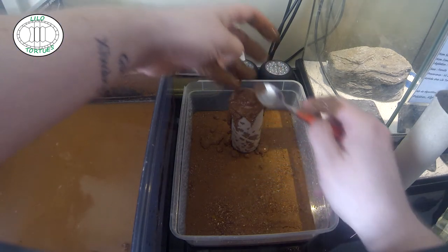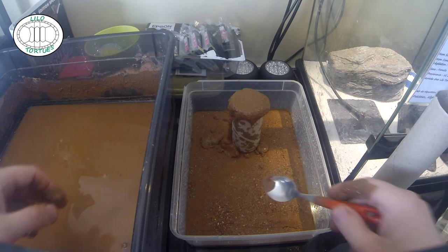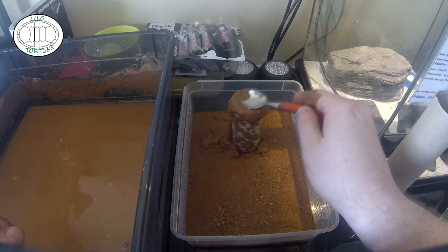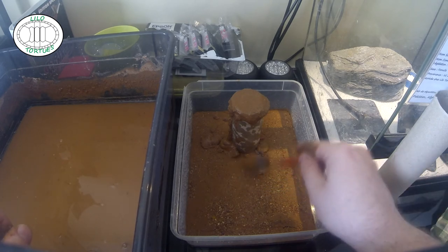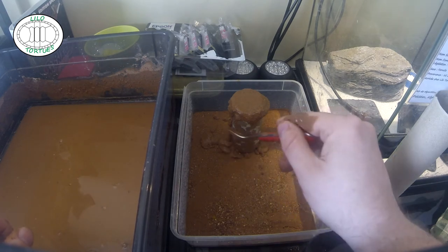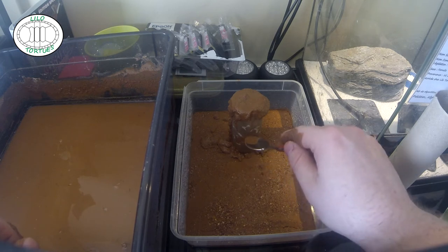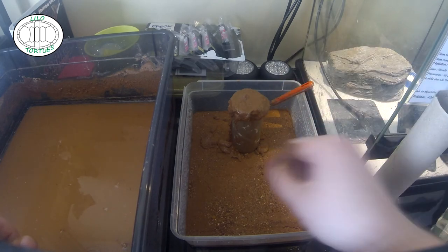Il suffit de bien verser. Pourquoi prendre une cuillère ? Tout simplement pour tasser un petit peu, parce que l'eau va créer des boursouflures. Il faut bien appuyer également pour faire en sorte que le carton, comme il va s'humidifier, n'éclate pas. On peut en rajouter un petit peu — de toute façon ça va se tasser. On peut appuyer également sur les côtés pour tasser ce qu'il y a encore à l'intérieur. Ça va sécher et le pylône sera opérationnel. C'est pour ça qu'il faut bien humidifier la partie.